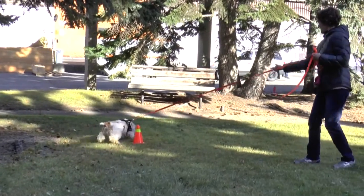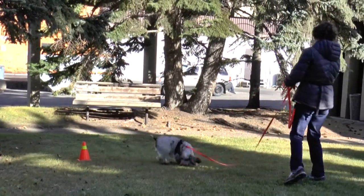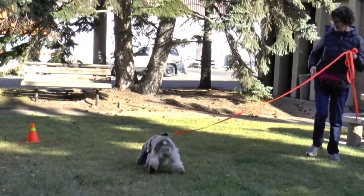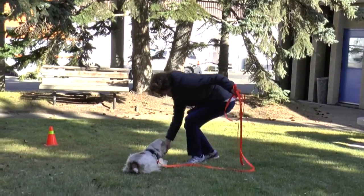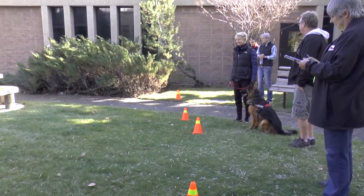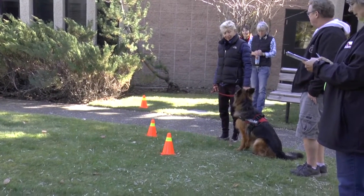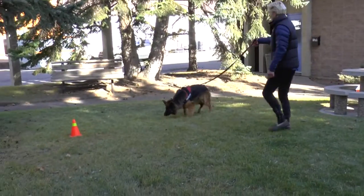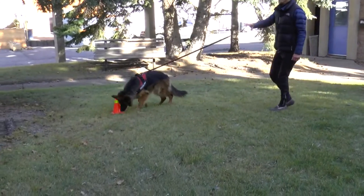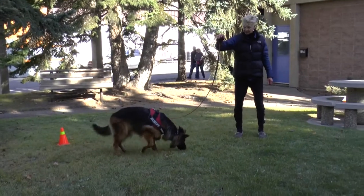The handler is required to specify an indication on his entry form, and the dog must be exhibiting the indication behavior or behaviors listed on the form when the handler calls an alert. There is a growing body of research on canine olfaction, learning, and statistical reliability of scent dogs.